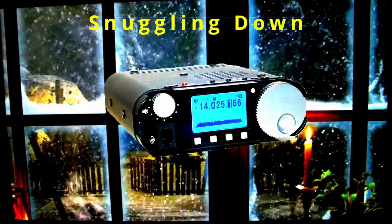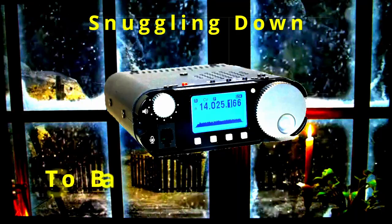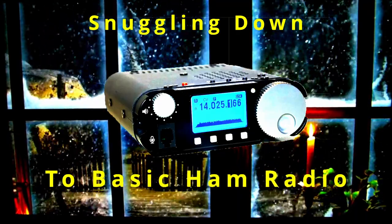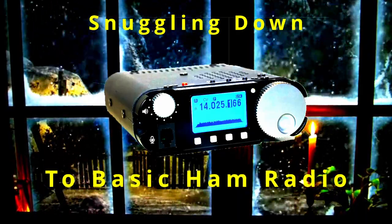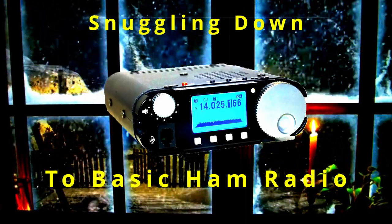It's cold outside, maybe it's even snowing, so let's snuggle down with basic ham radio — perhaps as it was many years ago, but with a modern twist.